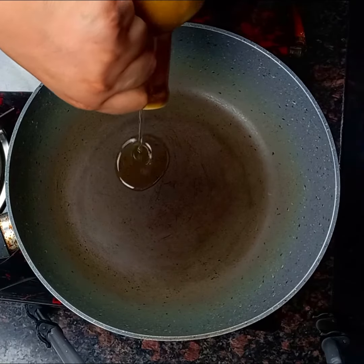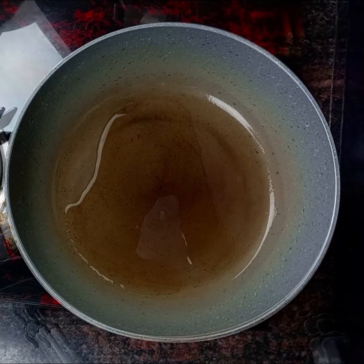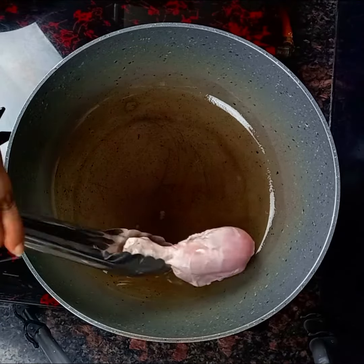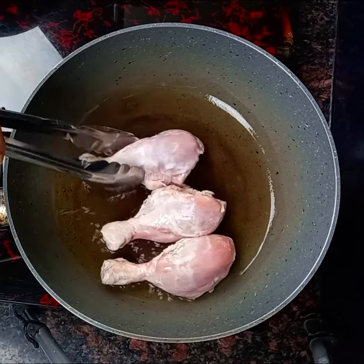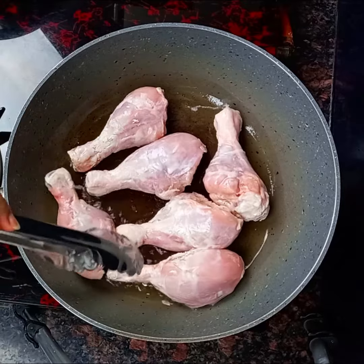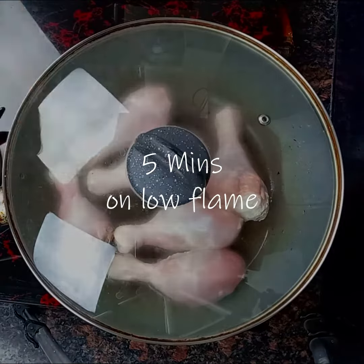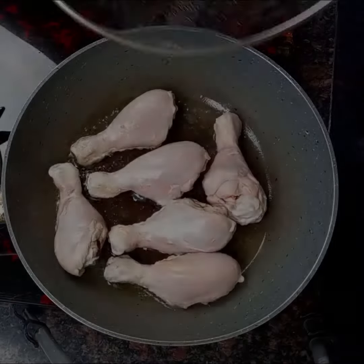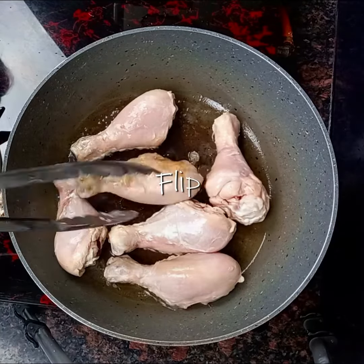Add around a tablespoon of olive oil to a pan. Put the chicken drumsticks in the pan and cover for 5 minutes. Flip and cover again for 5 minutes.